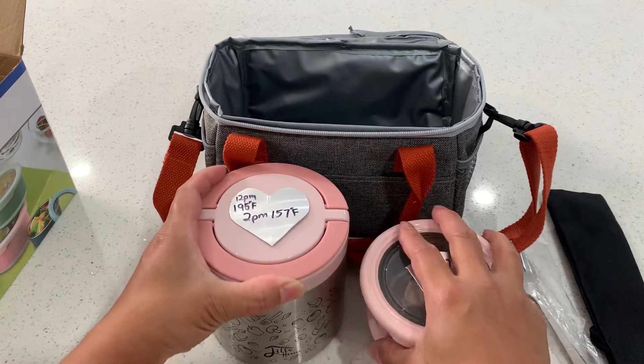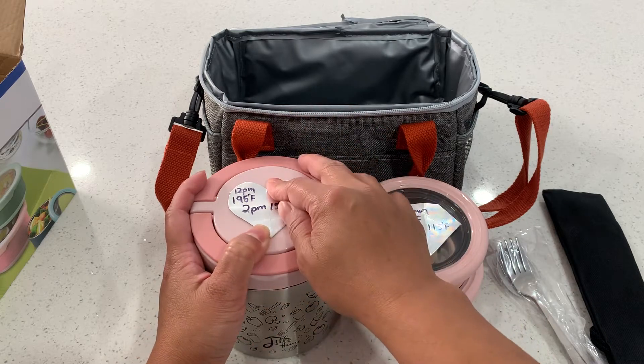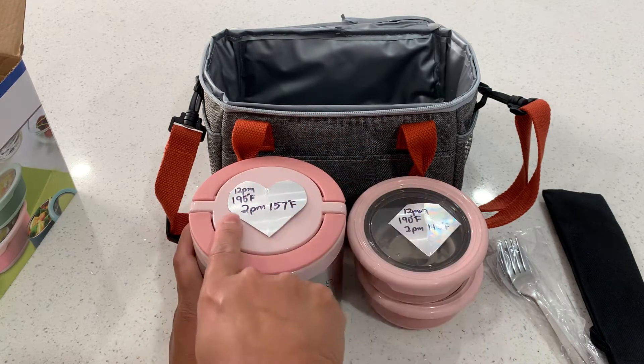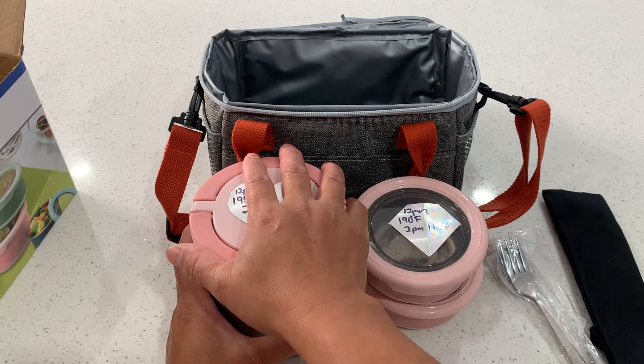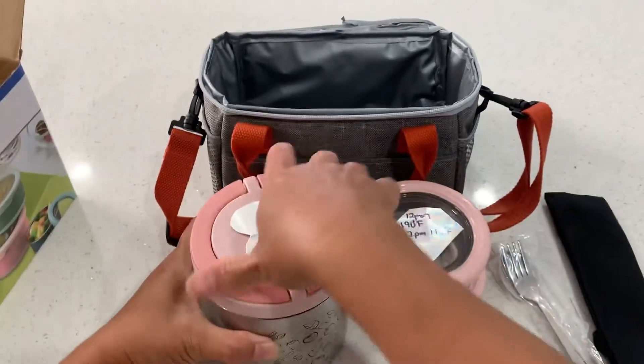I did a test with the containers and want to show you how they keep things warm. At 12 o'clock I put hot boiling water in there at 195 degrees, and two hours later it was 157 degrees. Now it's been four hours, so let me open it and show you the temperature right now.